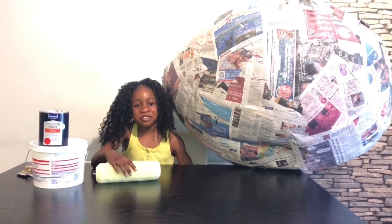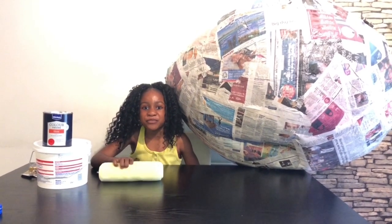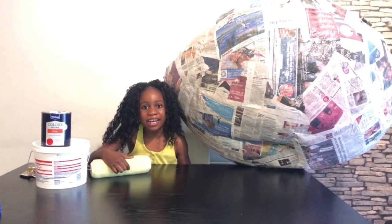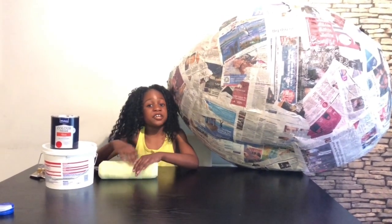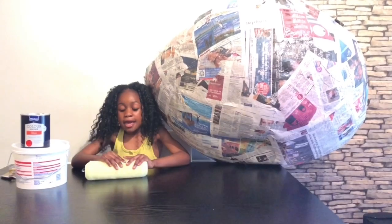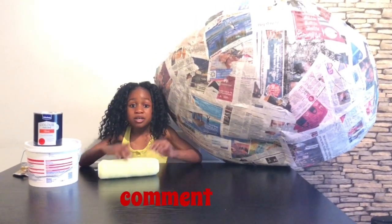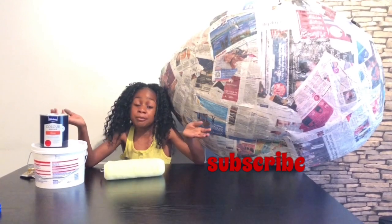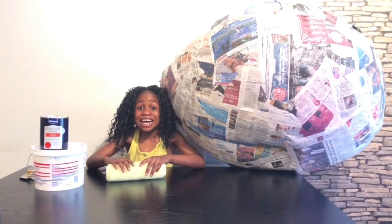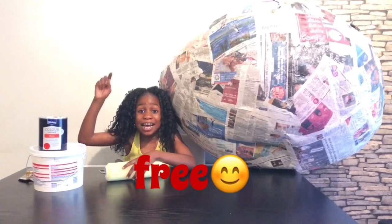I'm not going to be decorating this egg — it will take me 500 years! I'm going to be decorating some little eggs. Guys, if you want to see what I'm going to be doing with this egg in my next video, comment down below and subscribe. If you haven't hit that subscribe button, hit it now — it's free!